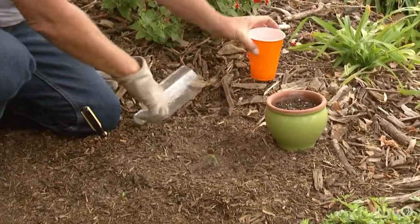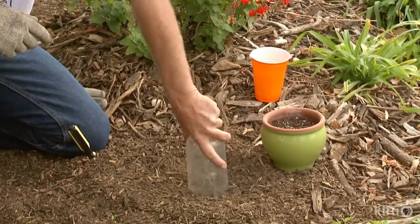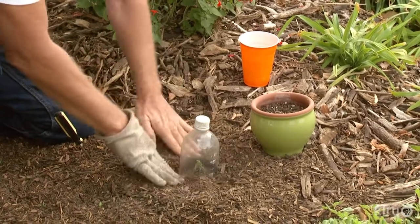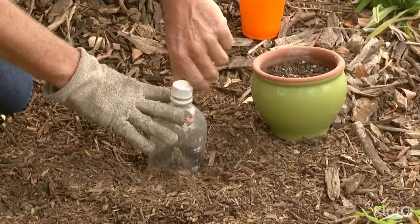Take a little hole, stick it in there, give it a little bit of water, and then just take your plastic container and work it down there. Depending on the weather and temperature, you can just remove the cap.